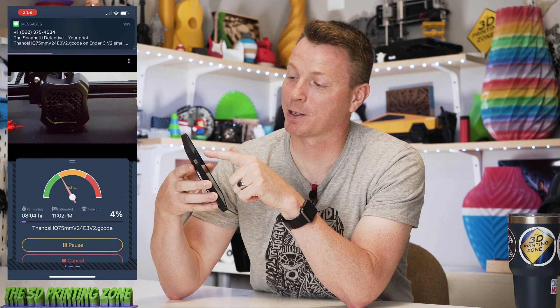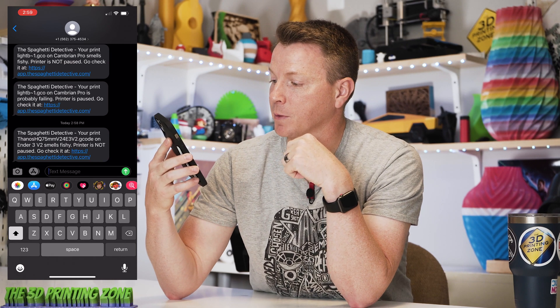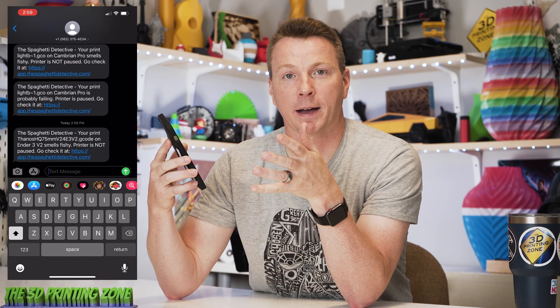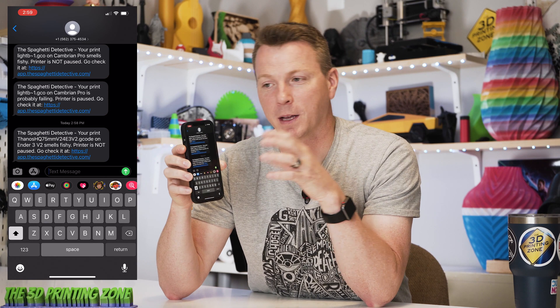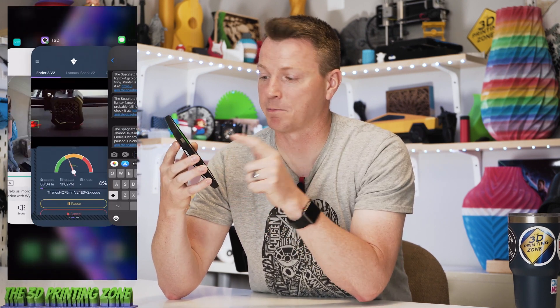Look at that — literally as I'm recording this. I just got a notification from the Spaghetti Detective about my print on the Ender. Let me take a look at that — it says "something smells fishy, printer is not paused, you can go check it out at thespaghettidetective.com." So that's kind of lucky that it actually happened while we're filming here. I've got to fix that print now — it figured out that something's going wrong and let me know right away.